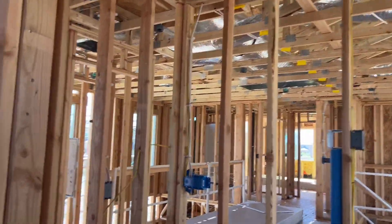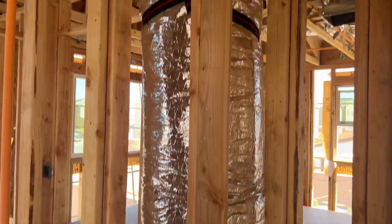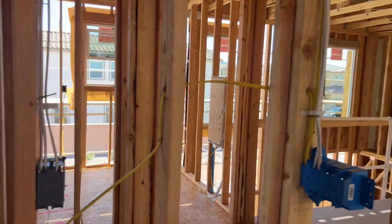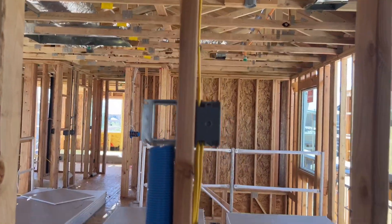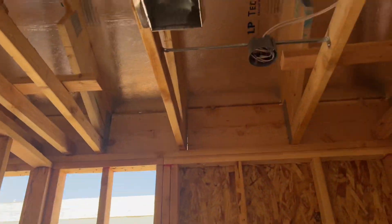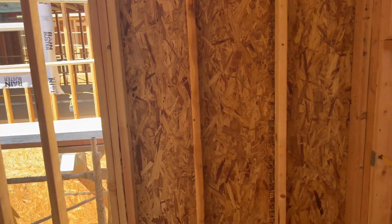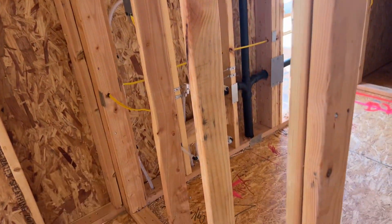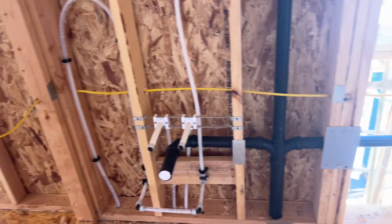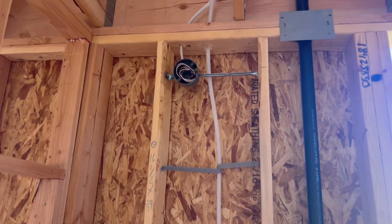And the walk-in closet. The furnace is up here so you really don't have to do much here. If you want to put shelving and all that, it's available. The dual sink. Lights.